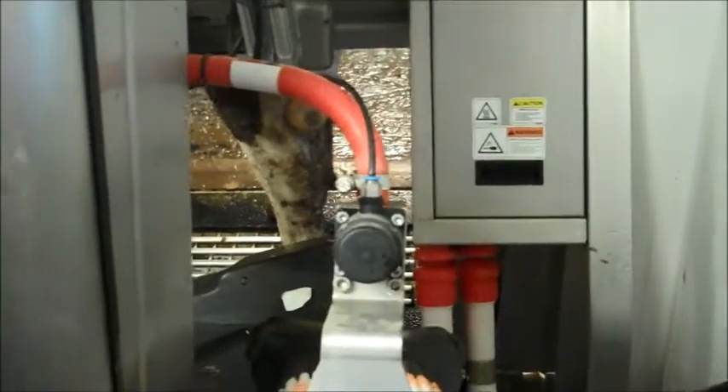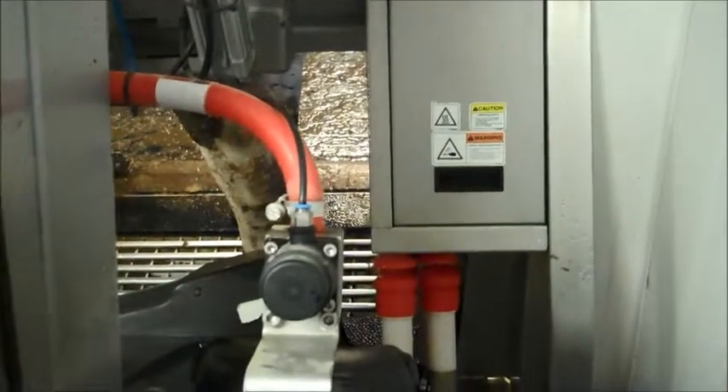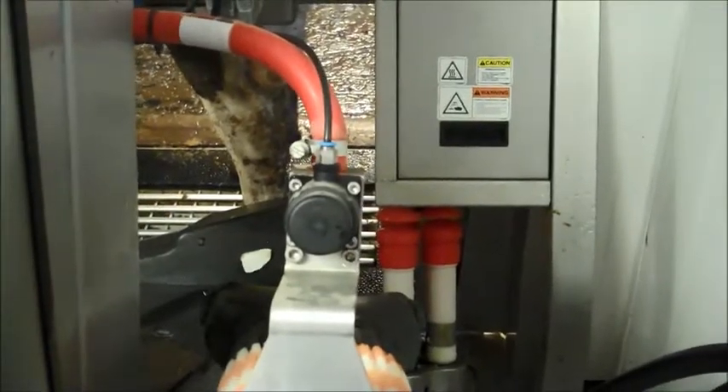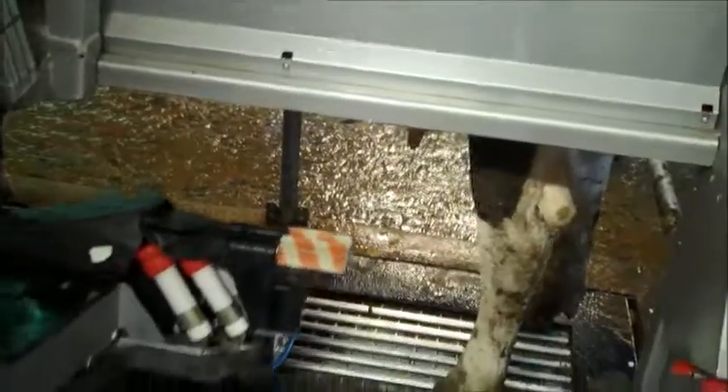Now this system goes all day long. It shuts down twice to do a complete system wash, and the cows can get milked whenever they want. And then it all starts over again.